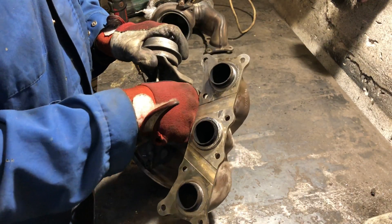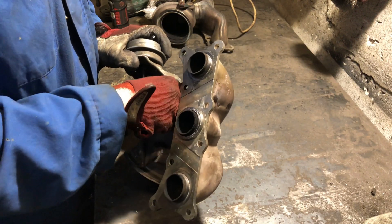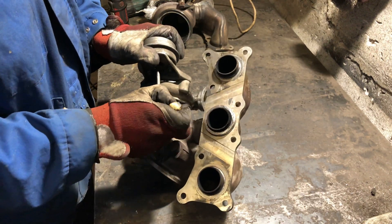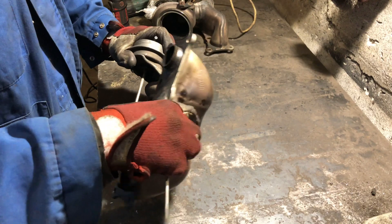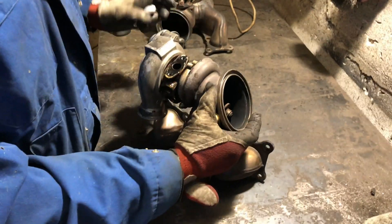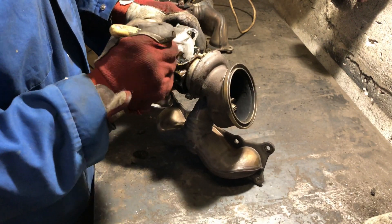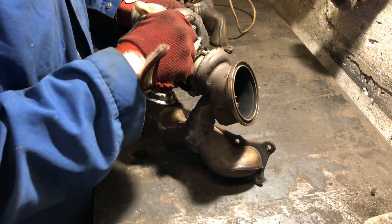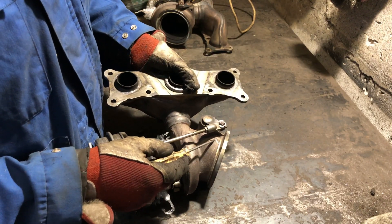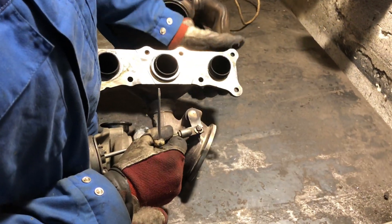First, don't forget to plug all the oil and coolant channels so debris doesn't get in. Before removing the wastegate arm, mark it in a closed position so you know how to re-weld it.